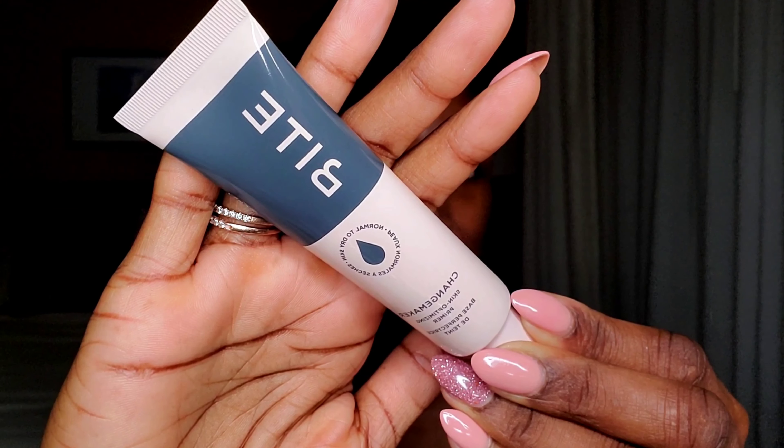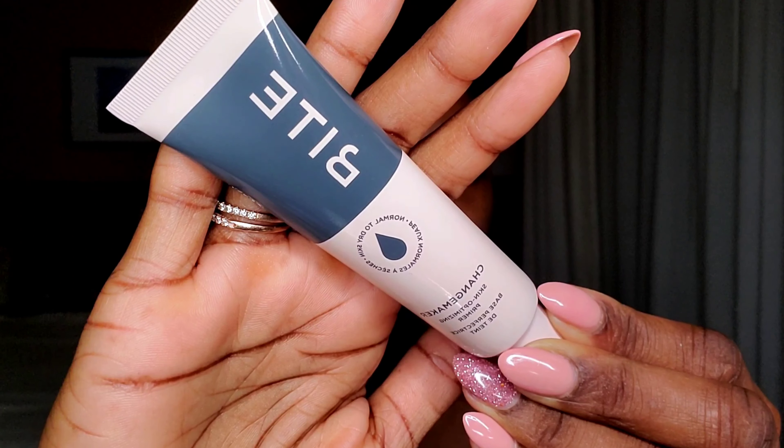Let's start off by priming. For priming, I'm going in with this Bite Beauty Changemaker Primer, and this one is the hydrating one, so it's for normal to dry skin. There is another one for normal to oily skin. It retails for $28.